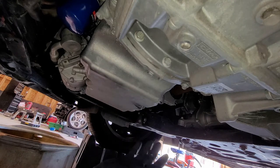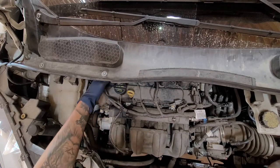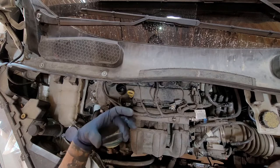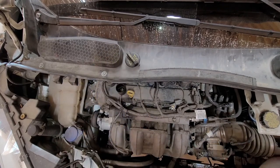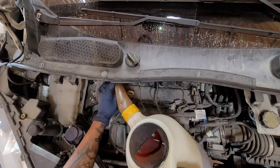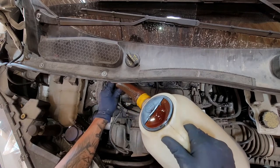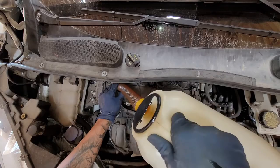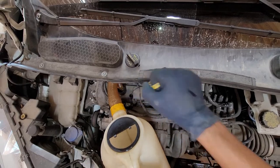Now we're ready to fill up the car with oil. I'm using 5W-20, the weight you should use for this vehicle, and I'm using full synthetic. I would recommend full synthetic, but it's up to you. After we're done filling it up, we're going to check our fluid level. The first time you pull the dipstick, wipe it — that's not the one you want to read. The second time you put it in and pull it out is when you check the fluid level.